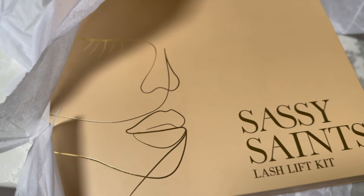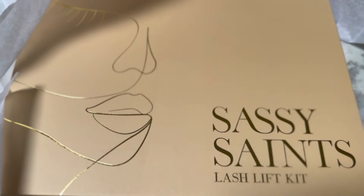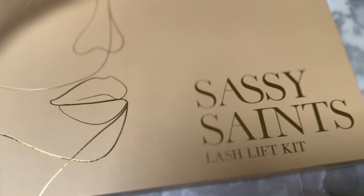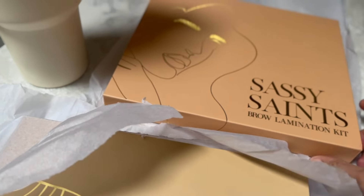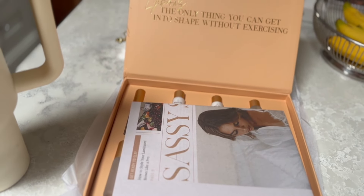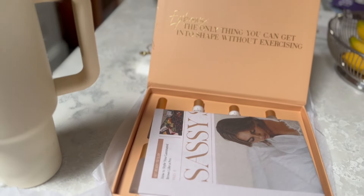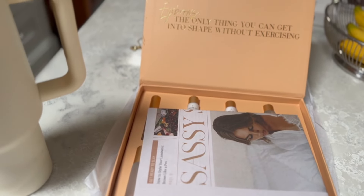While I was in the gym, the post arrived. You may remember I ordered a nail kit from a company called Sassy Saints - you'll now get them all over your social media because I've said their name! I ordered this brow lamination kit and the lash kit, which comes as a package or you can do it separately. I think it's a Swedish brand and it did take quite a while to arrive.